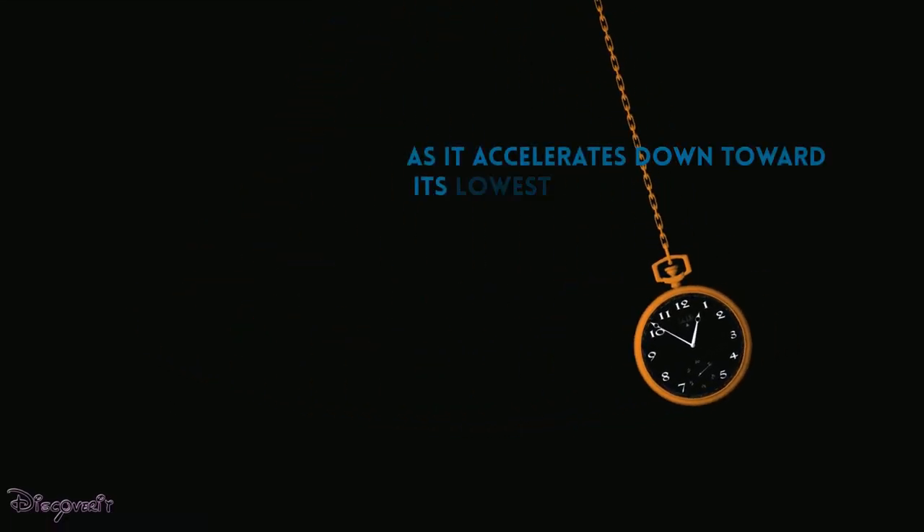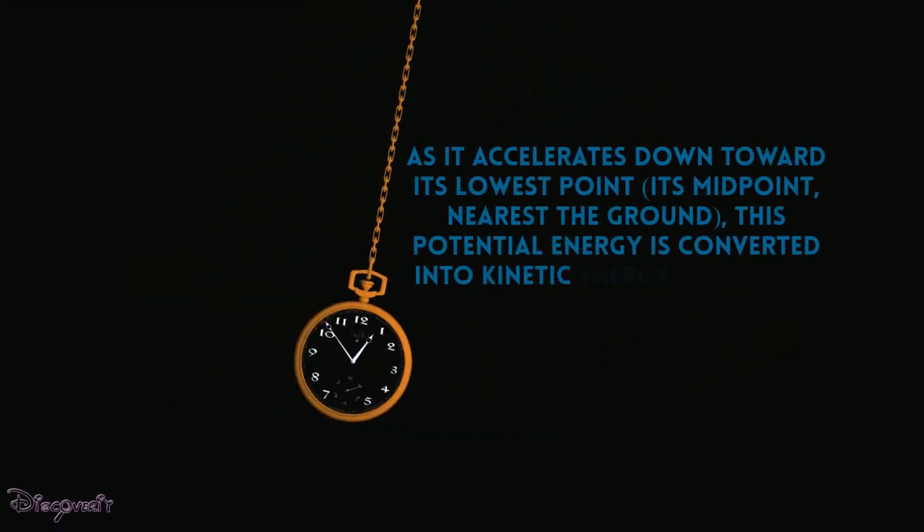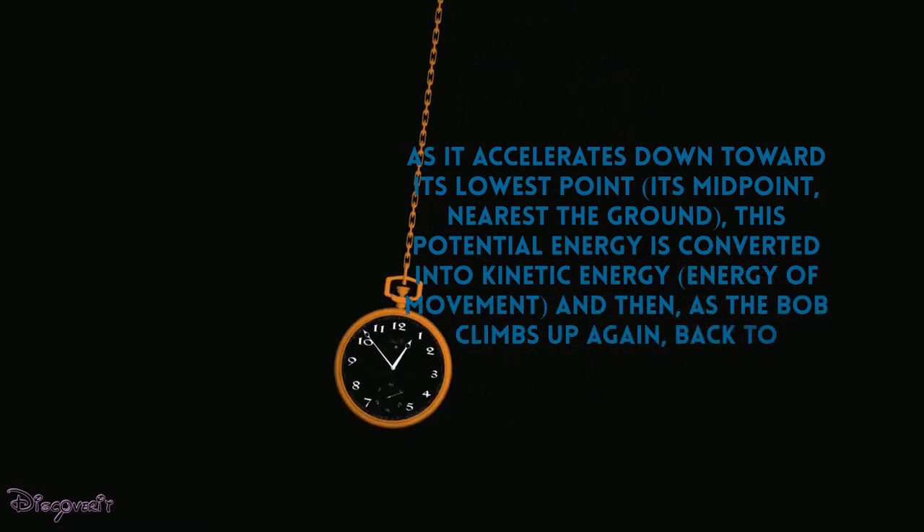As it accelerates down toward its lowest point — its midpoint, nearest the ground — this potential energy is converted into kinetic energy, the energy of movement. Then, as the bob climbs up again, it converts back to potential energy.